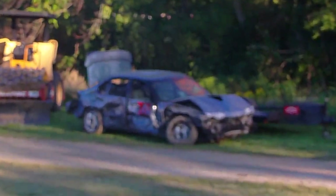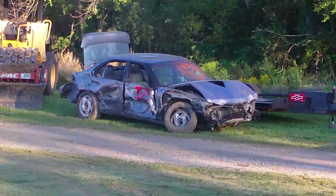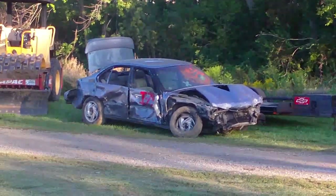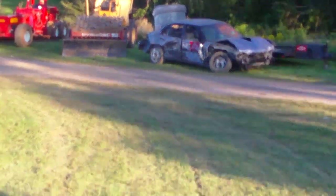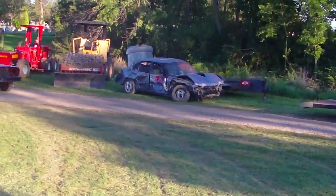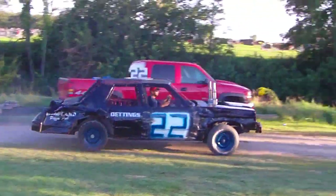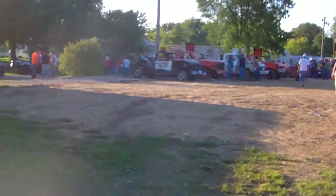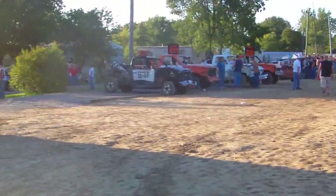That car right there ran yesterday in the bone stock class with the battery and gas tank still in the car, stocked from there. And here comes another car getting through inspections. That's just about all of them over here — let's head over this way and check out the trucks and compacts before we're done with our little prelude.